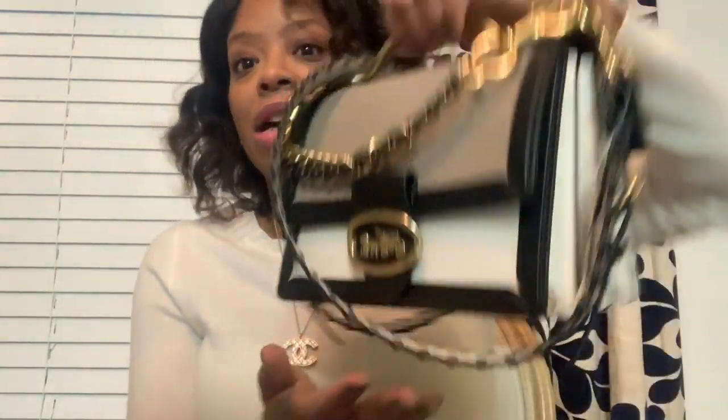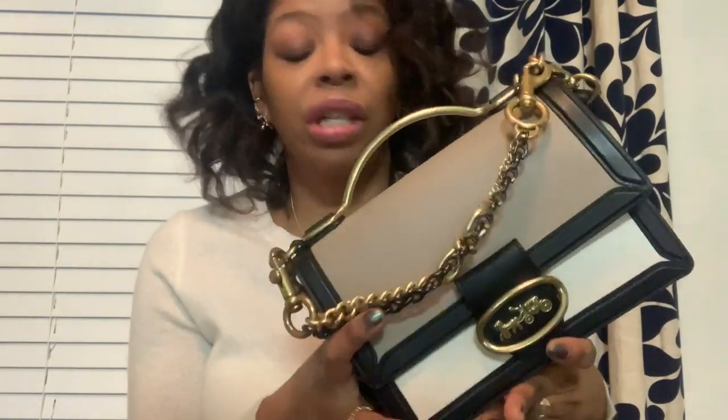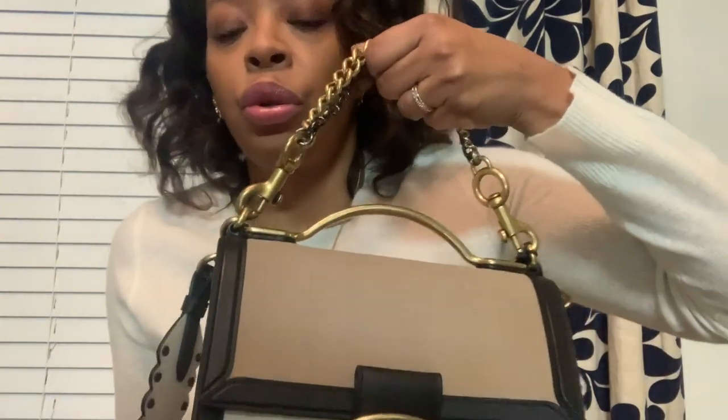Anyway, my Riley — I got it for Christmas on sale. I got it through my SA, Mr. Brandon. It was actually sold out online and he found it for me in some random store, had it shipped, and I love it. A lot of you have asked me to show how I did this strap.